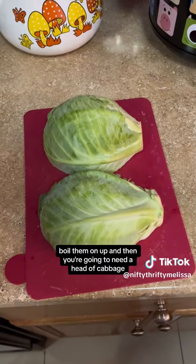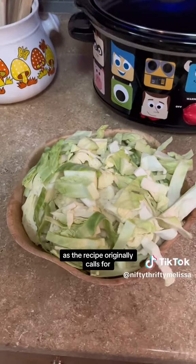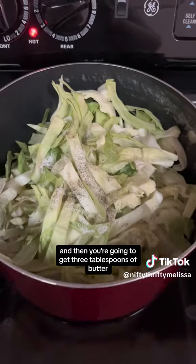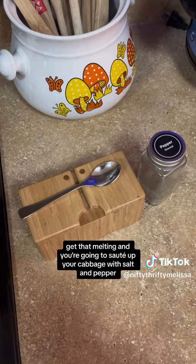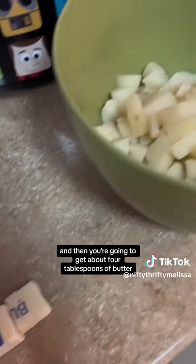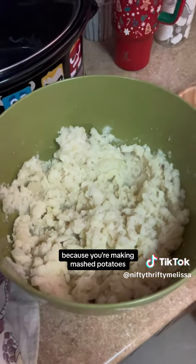Boil them on up, and then you're going to need a head of cabbage, or a half a head of cabbage as the recipe originally calls for. Then you're going to get three tablespoons of butter, get that melting, and sauté up your cabbage with salt and pepper. Then get about four tablespoons of butter to add into your boiled potatoes because you're making mashed potatoes.